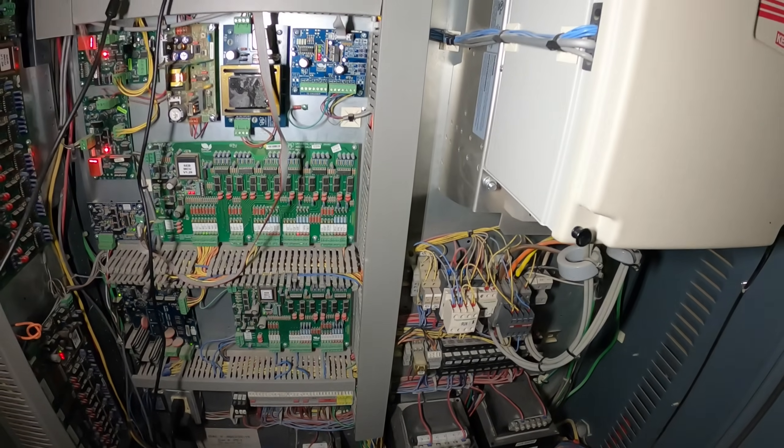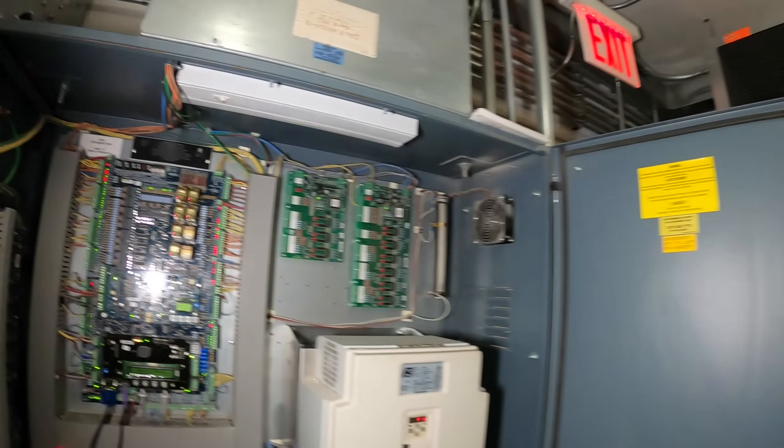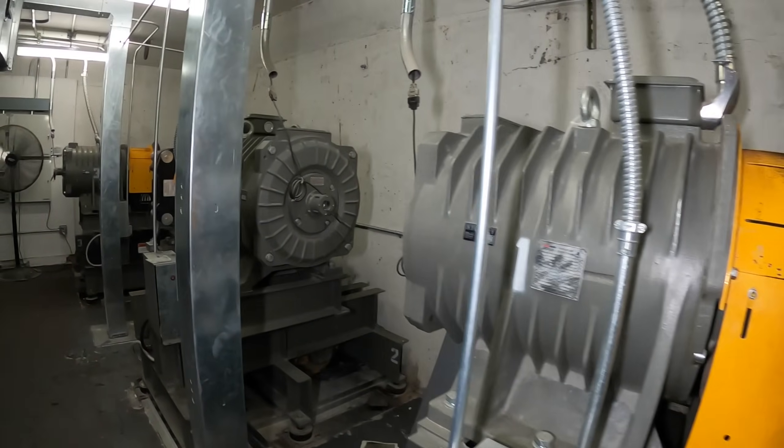Hello everyone and welcome to Jumper Man Tech where we specialize in HVAC DIY. Today we have an emergency service call for a rooftop unit that controls an elevator mechanical room.